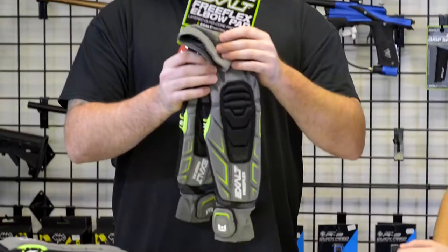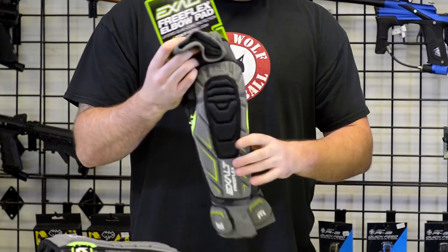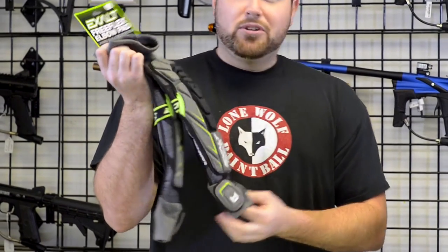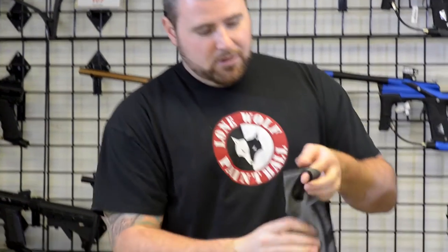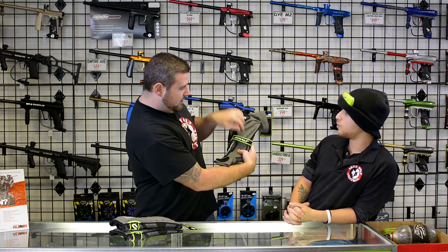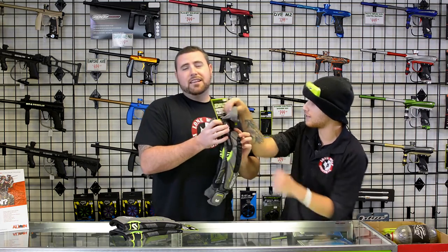Next I have the Exalt elbow pads. They've done a new design with these using moisture wicking material, so it's gonna keep you less sweaty. In the paintball world, they're called half hands. These elbow pads come with a new Exalt half hand on there, so you've got your little thumb hole - both pads have it. Slide your arm right on in there, it's gonna be nice, tight, and snug. They've got the Exalt straps in the back. All new design, these just came out last week. These retail at $55.